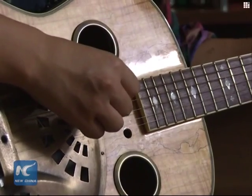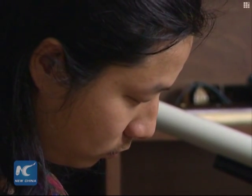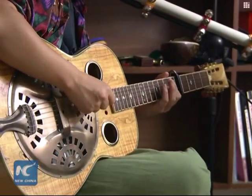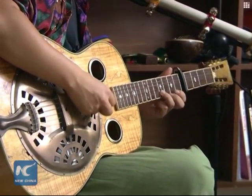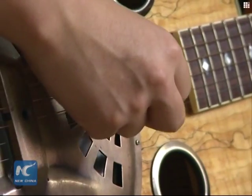Piao Xiaoming, with his shoulder-length hair and a guitar in his arms, certainly does look like a free and artistic spirit. Years of experimentation and study have allowed him to realize his musical dream of using just one guitar to combine and play folk music styles from a variety of regions.